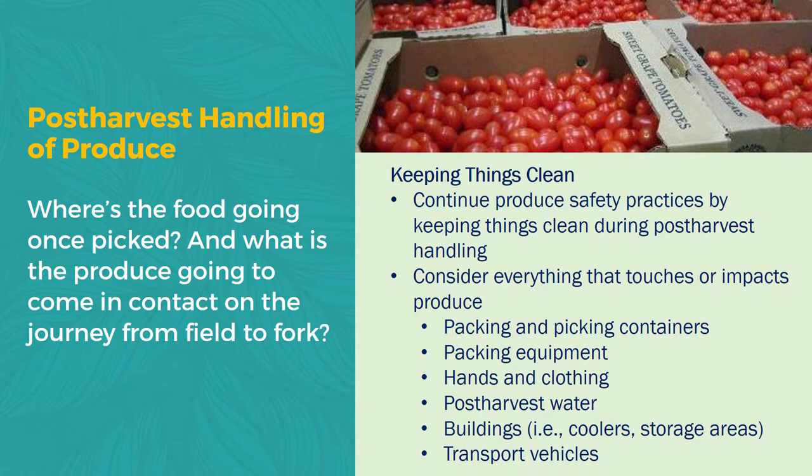Now let's switch to our final main topic: the handling of our harvested produce. Essentially, what we want to think about as we're putting together any SOPs or our strategies for our community garden is where is the food going once it's picked, and what is that journey going to be from the field to the fork? As we strive to keep things clean in our post-harvest area where we're going to be washing all of our veggies, you want to make sure that we consider everything that is going to touch or impact the produce, such as our packing or picking containers, any equipment, hands and clothing, the water we're going to be using to wash the produce, the coolers and storage areas, and also any vehicles we're going to be using to transport our produce.